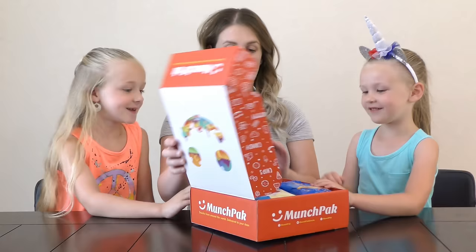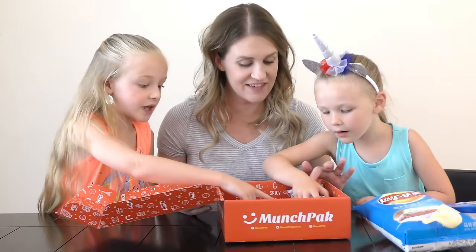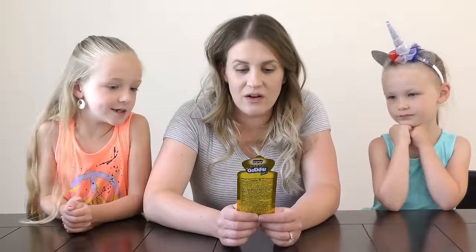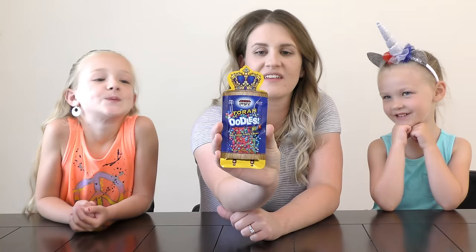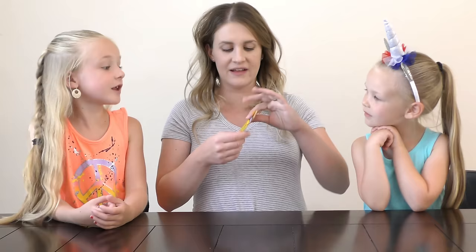Madison gets to go next. Are you going to close your eyes or just reach in? She reaches in and picks something. It's called Tiny Tangy Fruity Chews. It's like little candies, kind of like nerds — chewy nerds. Should we open it? Look, it's got a crown on the front because they're like the best candy ever. I guess we'll find out.